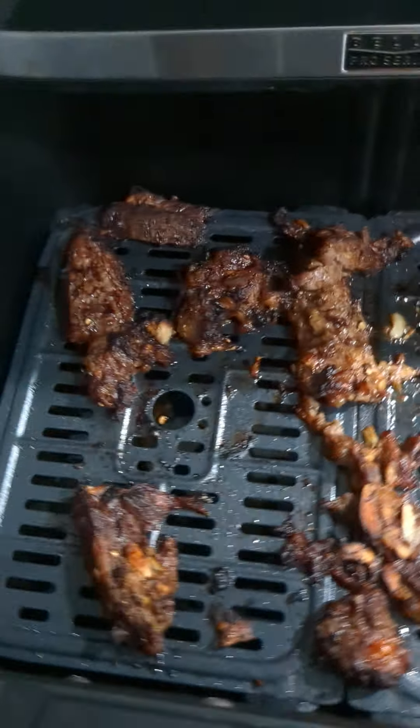These are deer venison pieces that I just did in the air fryer. Let's take these out and see how well they look on a plate.